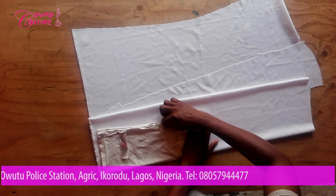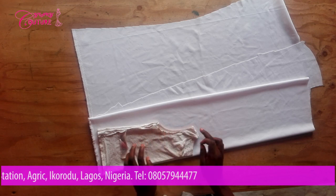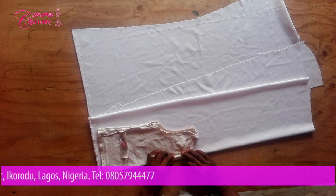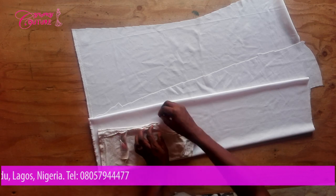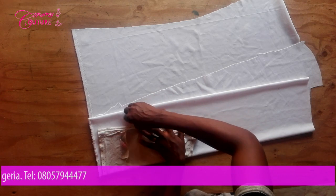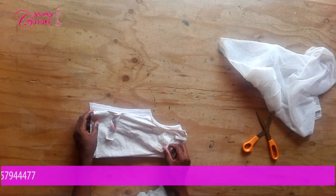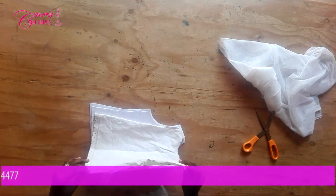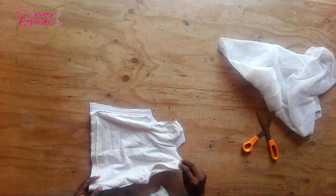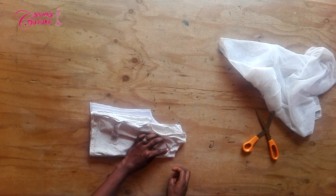As you can see I'm tracing the armhole now. The reason I'm leaving about half an inch is so that I'll use it for joining or to pipe it. I'm also going to leave half an inch at this side too. After tracing the new one from the old one, this is what we have. I'm leaving half an inch which will serve as my seam allowance.